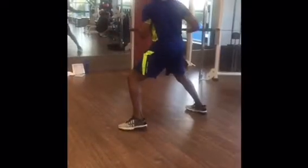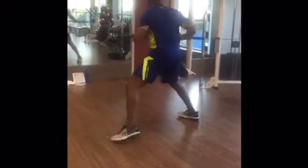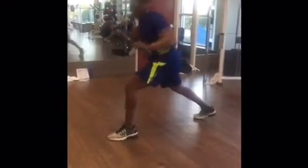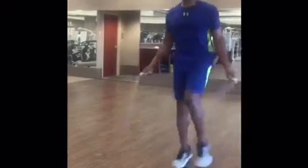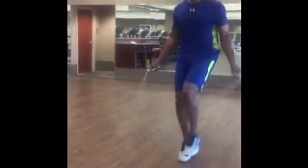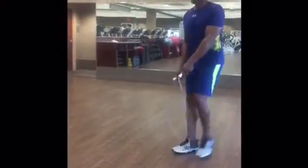Alright, move to the side. Let's go. Move to the side — I got to move the other way. Good, good, good. Thanks, guys.